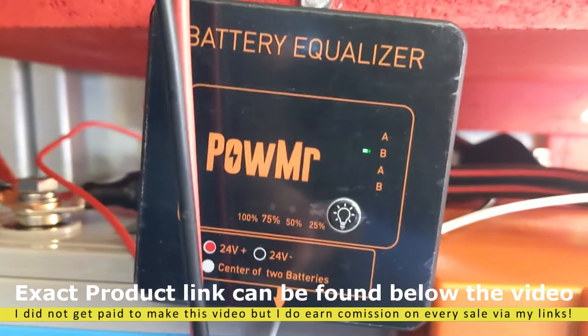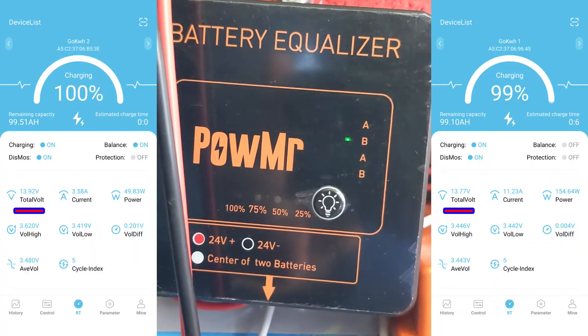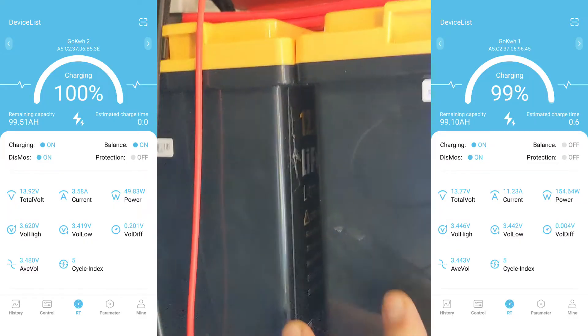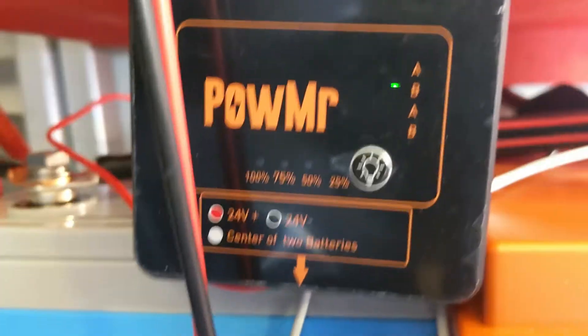And finally I could see it in action — it's doing balancing, it's blinking. So it got to the top of the batteries when they're like 99%, so the voltage differences are big on lithium iron phosphate. Once the voltage differences are getting big, then this one is trying to balance.